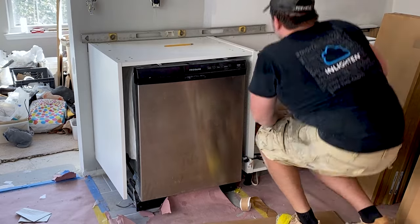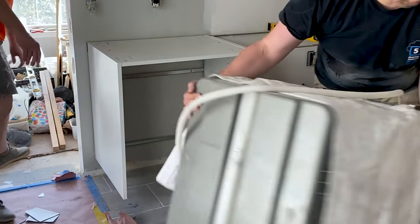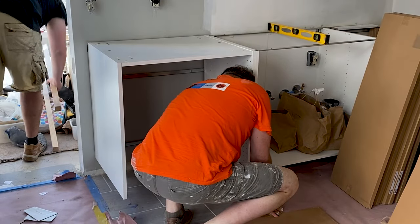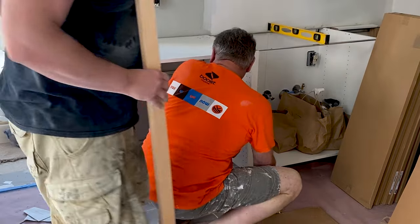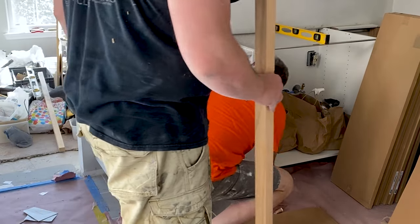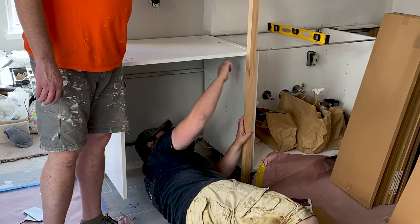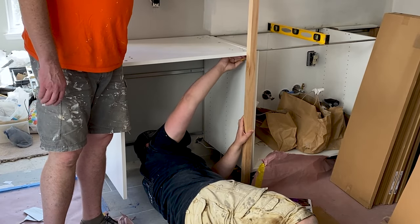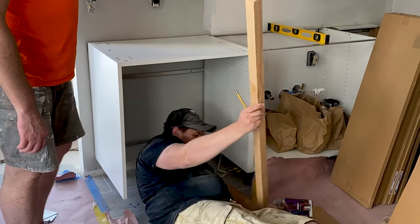After adjusting the cabinet to its final height, we took out the dishwasher and started cutting out the front supports. We decided to use eight-foot-long strips of oak that are one and a half by one and a half inches, which we cut in half at the store for easier transportation, and will later trim to the proper size. We positioned the strip in front of the cabinet and marked it from the inside where to trim the piece to get the support to the right height.